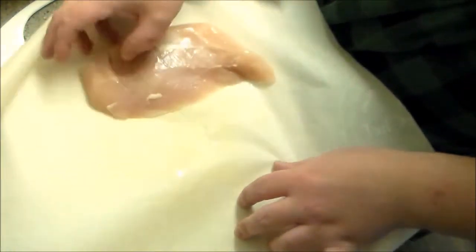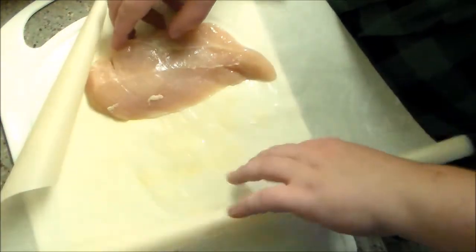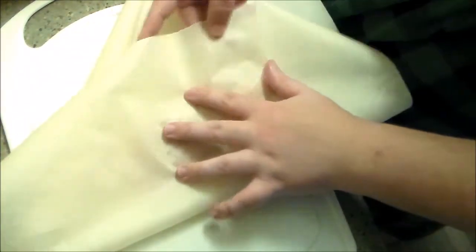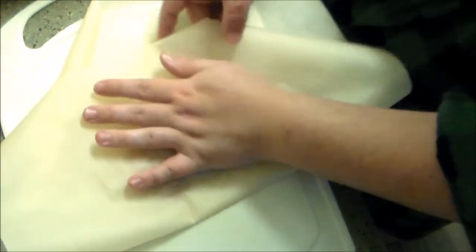I'm going to pound out our chicken here just to make it a little bit easier to cook. I'll also probably cut them in half because the buns I have are pretty small. So, like your prom date after party, we're going to pound the heck out of this with no regard for physical safety.